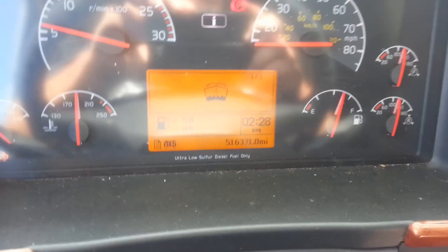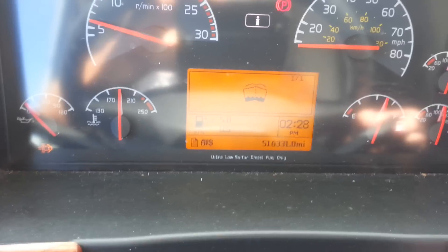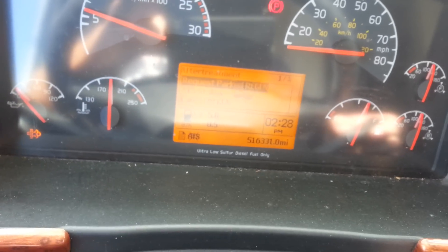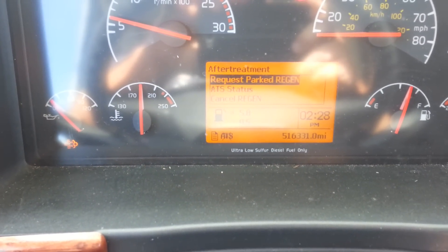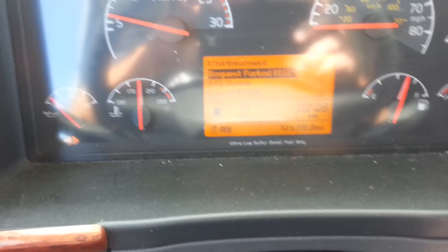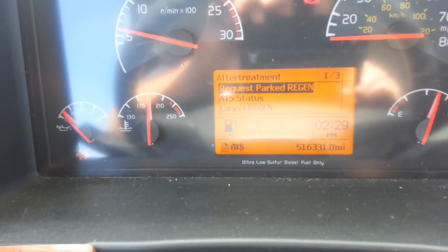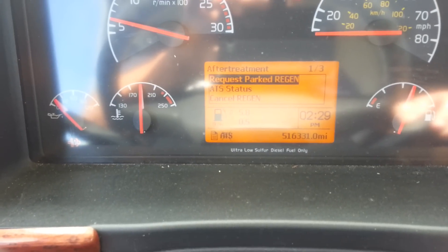First, you will press this button right here, and on the screen you're gonna see a menu. When you see 'after treatment,' it's gonna say 'request parked regeneration.' You press there.